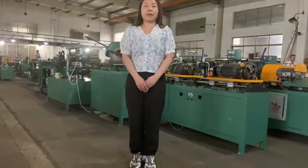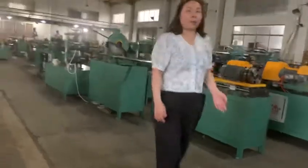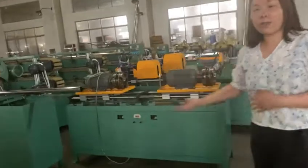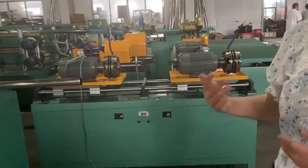Hello everybody, this is Amy from the complex industrial. Welcome to our workshop. This part is our hose making machine, also we call it a mechanical hose making machine.